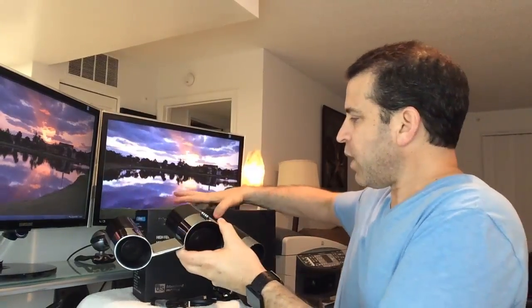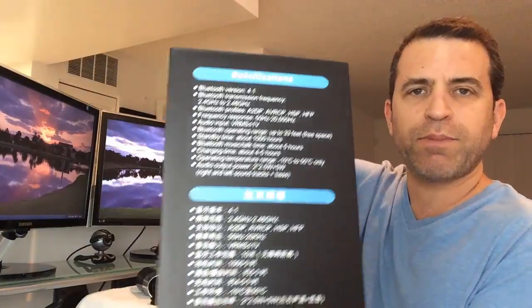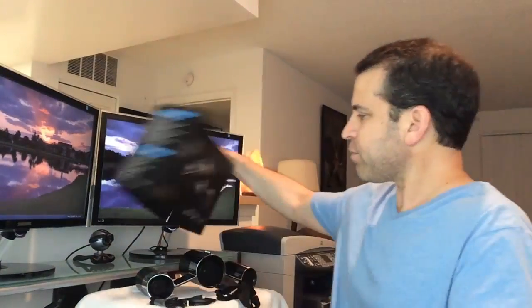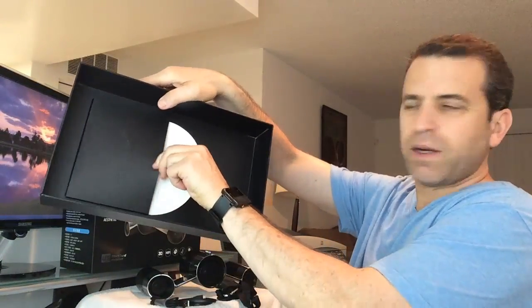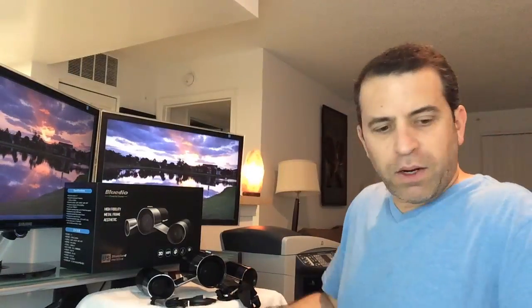I'll play some music samples for you in just a minute, but before I do, we've got this beautiful speaker. As always, they do a beautiful job with their packaging — all the details and specs are on there. Really beautiful box, very nice packaging all around. It slides up, opens up, and inside is the speaker, two accessory boxes, and then the manual, which is smart — right there where you need it.